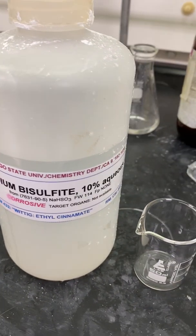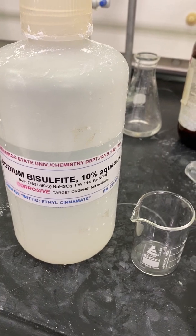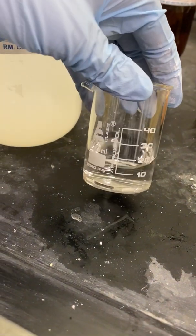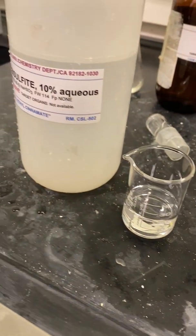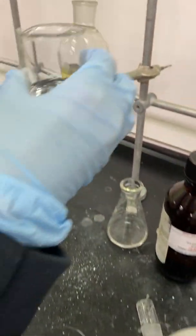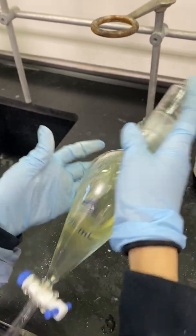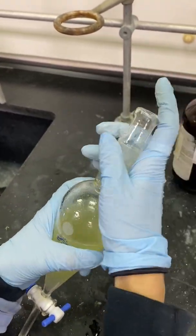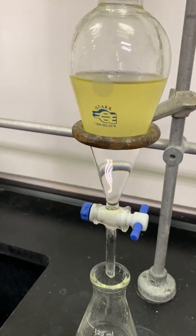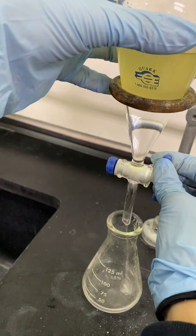I will now measure out about 20 milliliters of 10% aqueous sodium bisulfite. This will react with any remaining excess aldehyde and transfer it to the aqueous layer so it can be extracted. I will add the 20 milliliters into my separatory funnel containing my product, then shake and vent the separatory funnel for a total of three times before draining the aqueous layer into the same 125 milliliter Erlenmeyer flask I previously used.